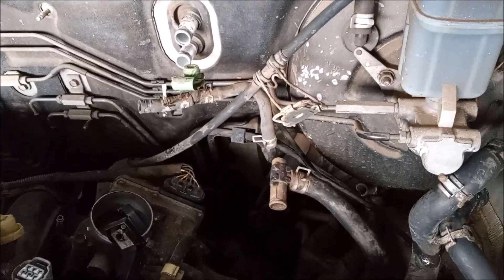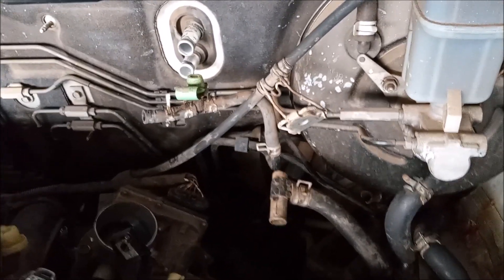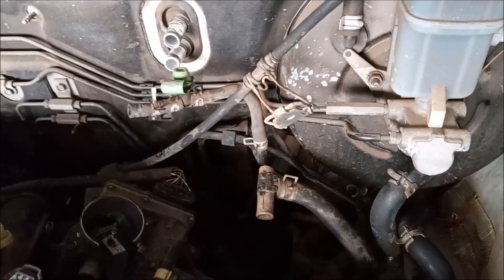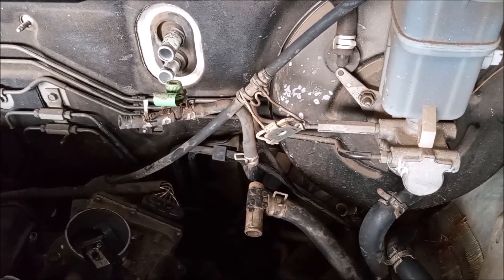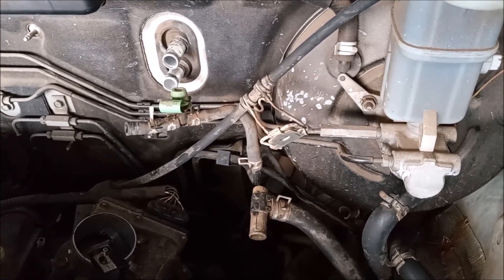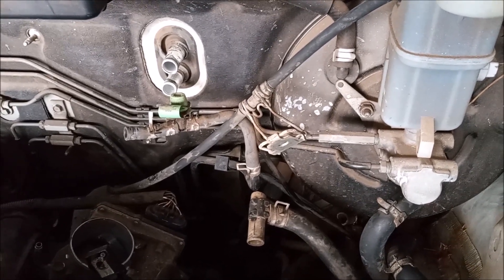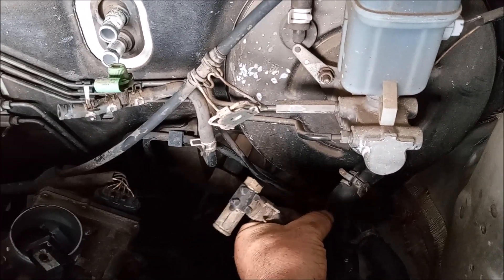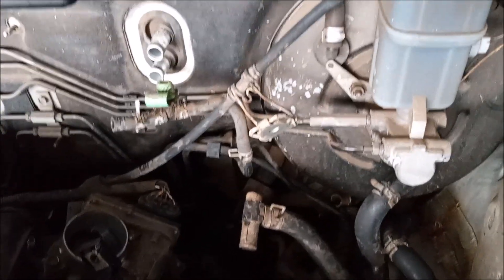This potential catastrophic issue of this plastic T affects a wide range of Toyota vehicles that have a rear-mounted heater core. This includes Toyota Highlanders with a third-row seat, Lexus RX 330 and 350, Toyota Sienna minivans, and possibly other vehicles. Any vehicle that has the rear-mounted heater core for the passengers is susceptible to this issue.